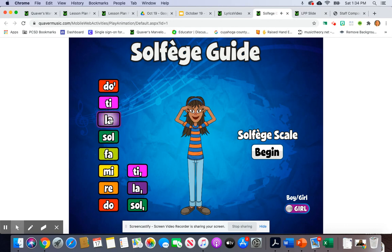So. So. So. Mi. The song goes on to do two So's, two La's.